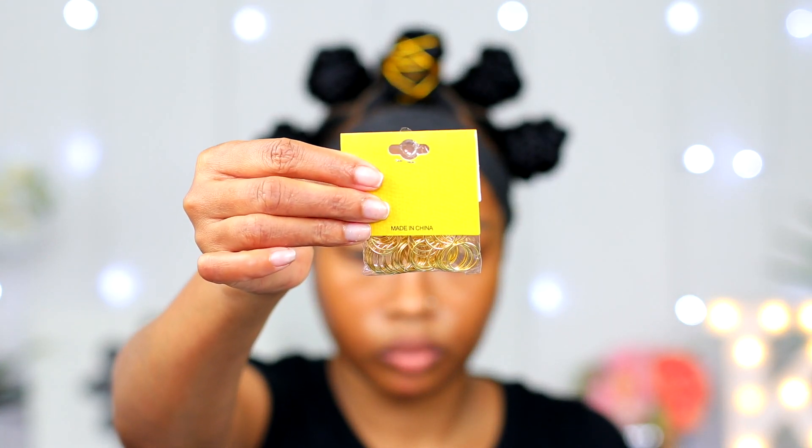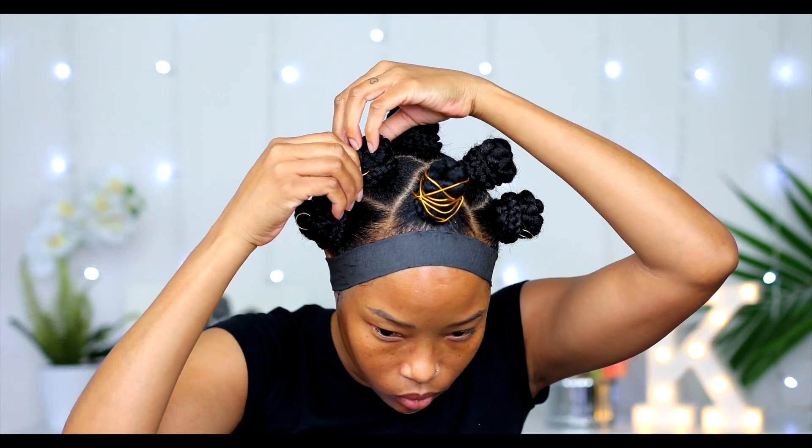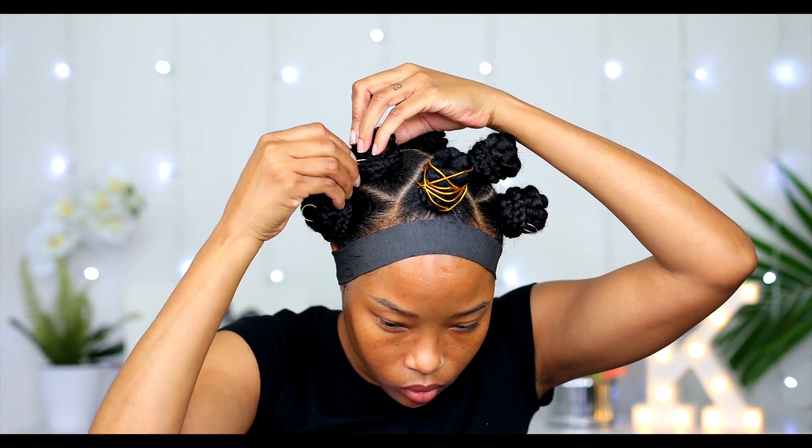Now I'm gonna add these little rings to it to accessorize it a little bit more, and I'm gonna add them all over in the front.